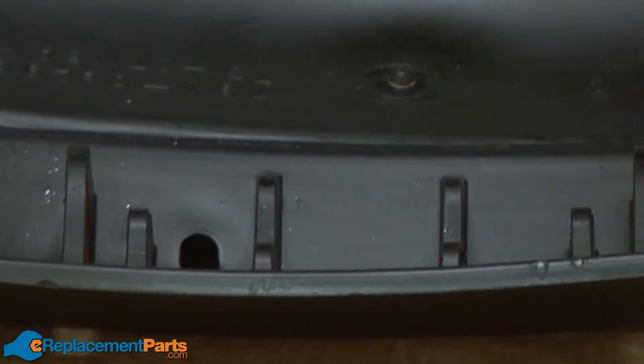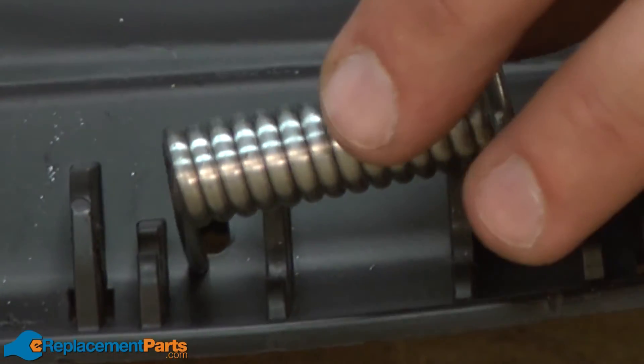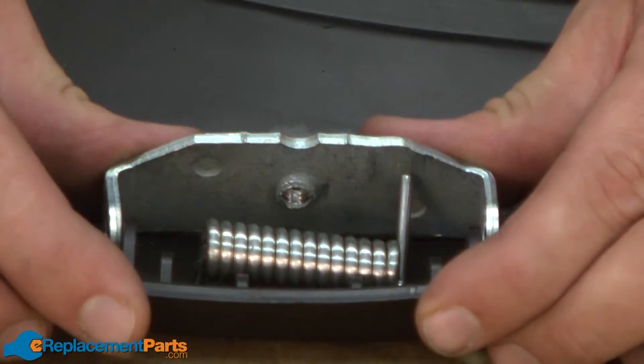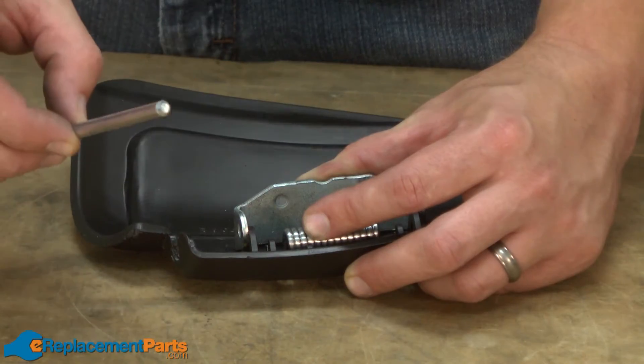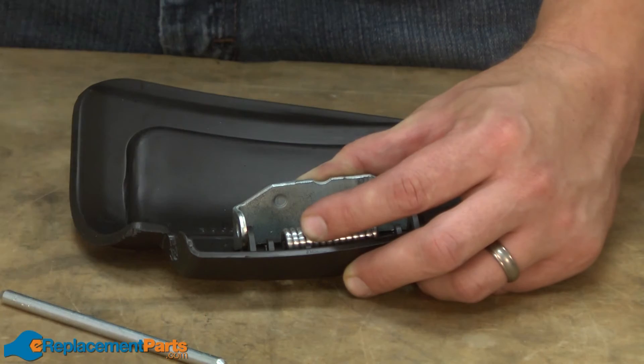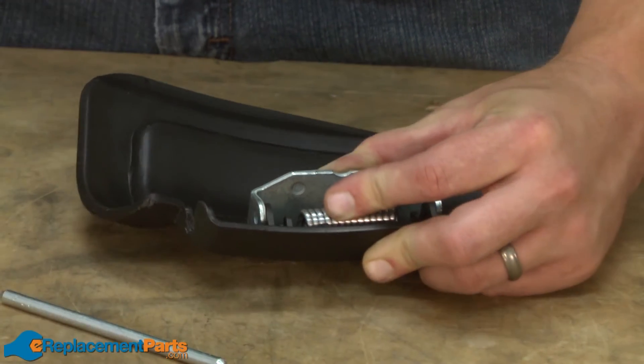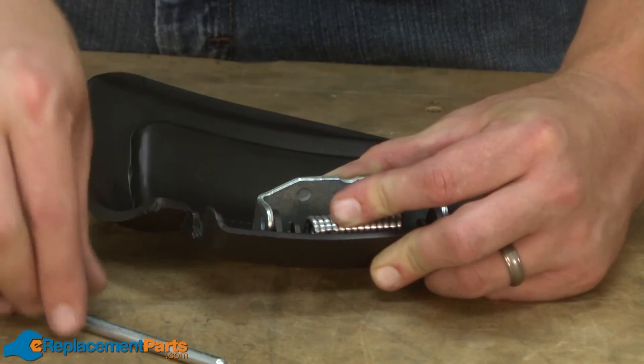Now I can insert the end of the tension spring through the hole on the side cover. Now I can place the bracket back onto the side cover. Now you can install the hinge pin. When installing the hinge pin, you'll likely need to bend back the end of the spring a little bit to make it possible to align the bracket to the side cover.